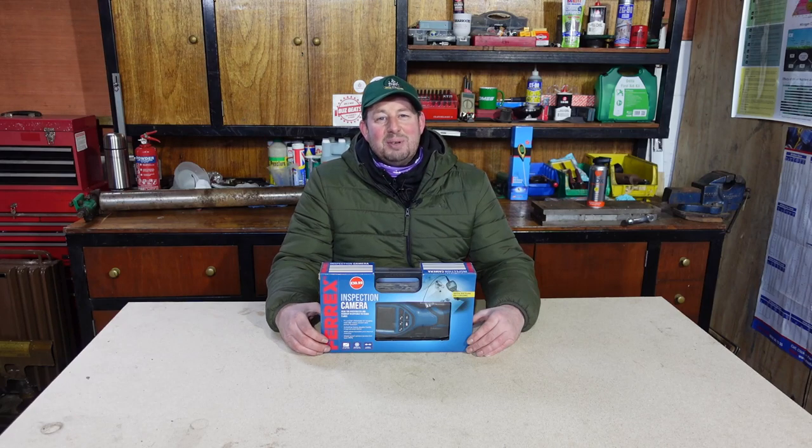Hello and welcome to the video. I'm Jimmy the mower and today we're here to look at the Ferex inspection camera available from Aldi.